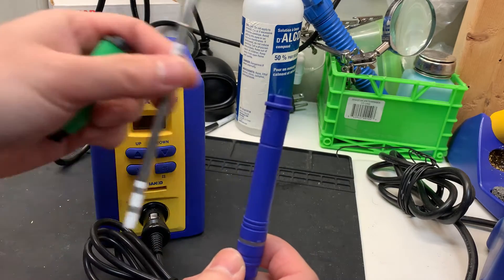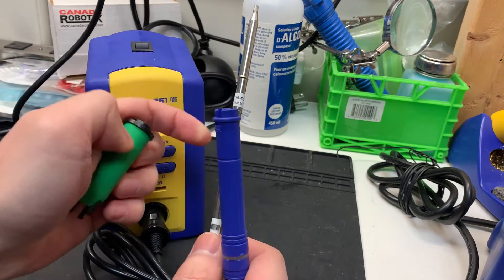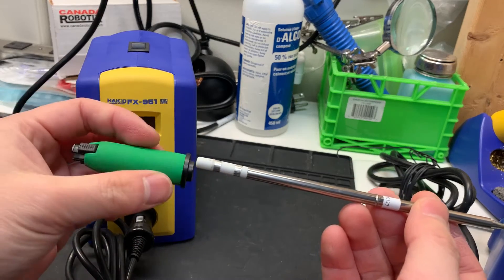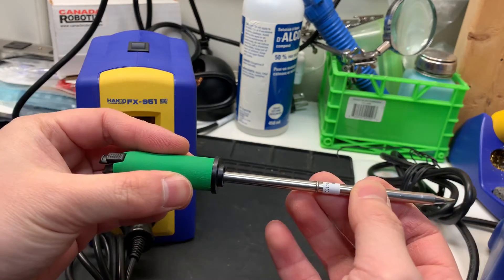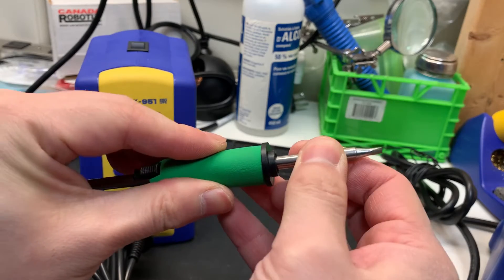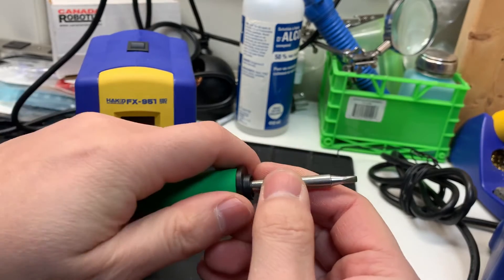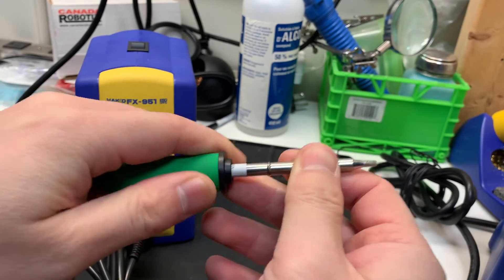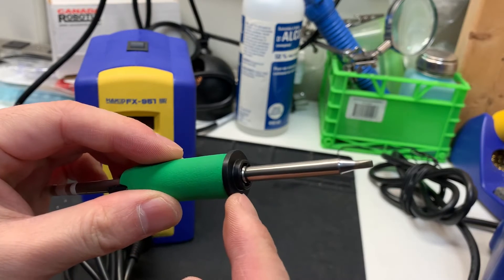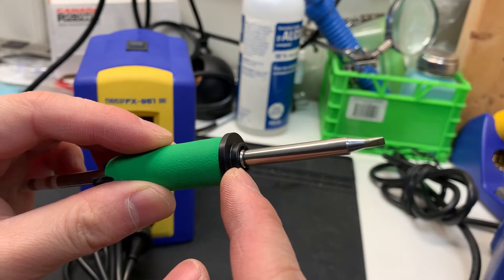Now what we have to do is put the tip into the handpiece along with the assembly. I'm going to slide it in there, and what you want to do is make sure it clicks. You have to push it in quite a bit and make sure it clicks. If it doesn't click — I'll demonstrate what that looks like — if you can see this ring, that means it's not inserted properly.